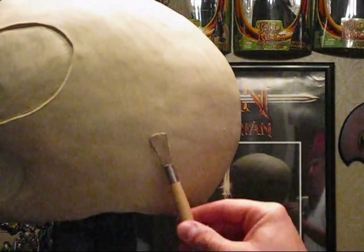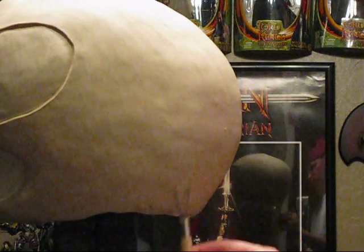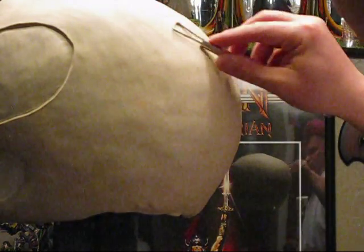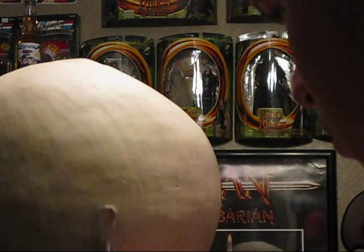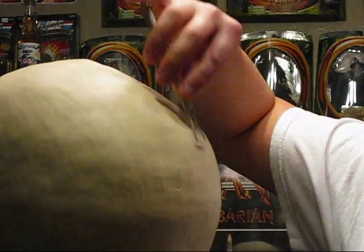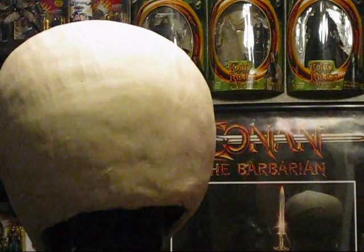Hey guys, JP here, back with another vid showing you some more work on the Power Rangers Pink Ranger sculpt. In this video I just did a time lapse last night while I was smoothing the helmet. It's kind of a boring video, but if you're getting into sculpting it's a good tip to kind of learn.